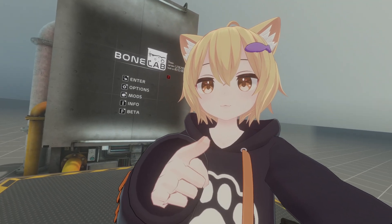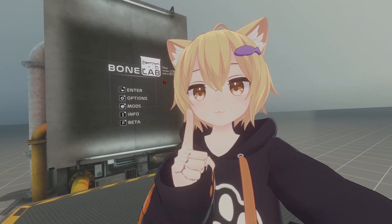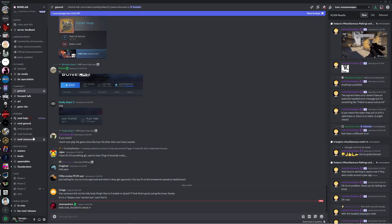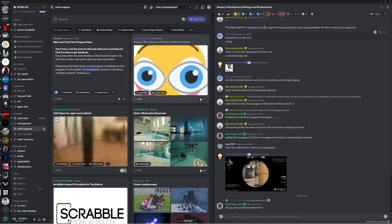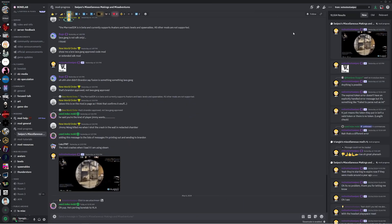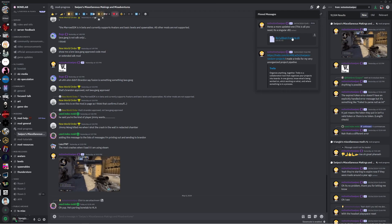The first thing you guys are gonna wanna do is go into this video's description and join the Bonelab community server. After joining the server, where you're gonna wanna go next is the mod progress — go to NotNotSwipesMods. Click on the Swipes Miscellaneous Making and Misadventures channel, go to the pins icon, and right here you're gonna find the Bonelab fullbodytracking.dll.